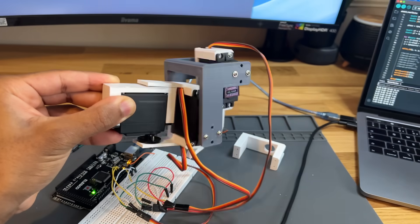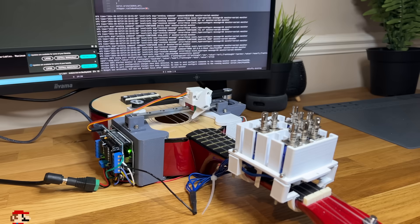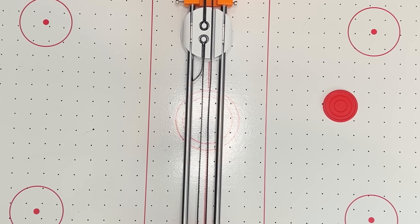I've been on a mission to make as many robots as I can. I've made a hexapedal robot, a ukulele playing robot, and even this thing. But it feels like they're all missing something. So I think it's time to try something new.